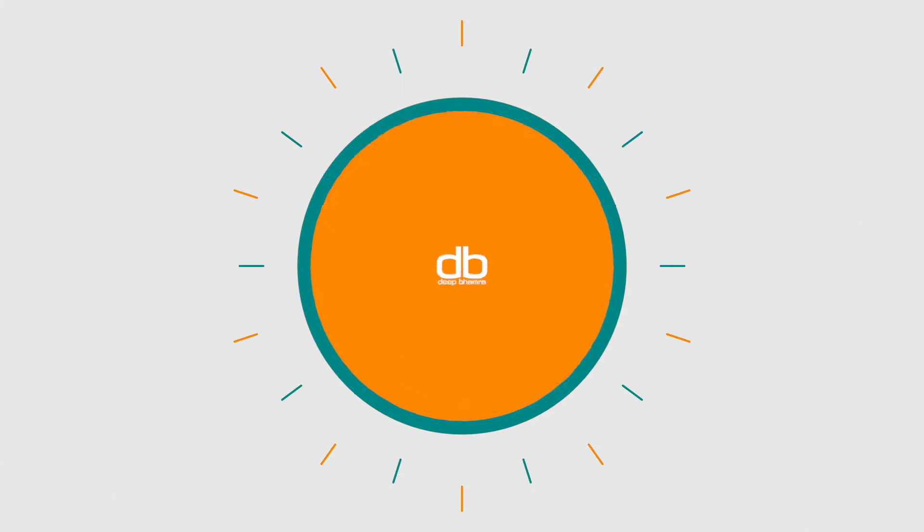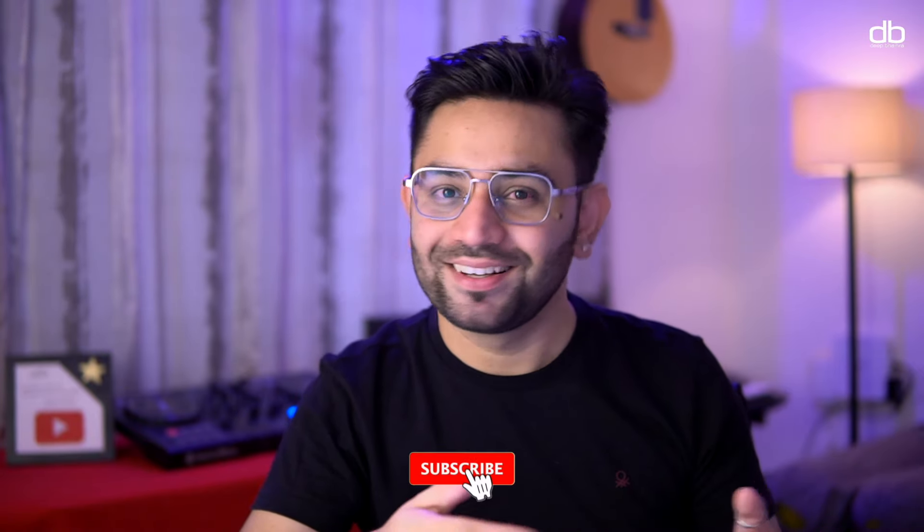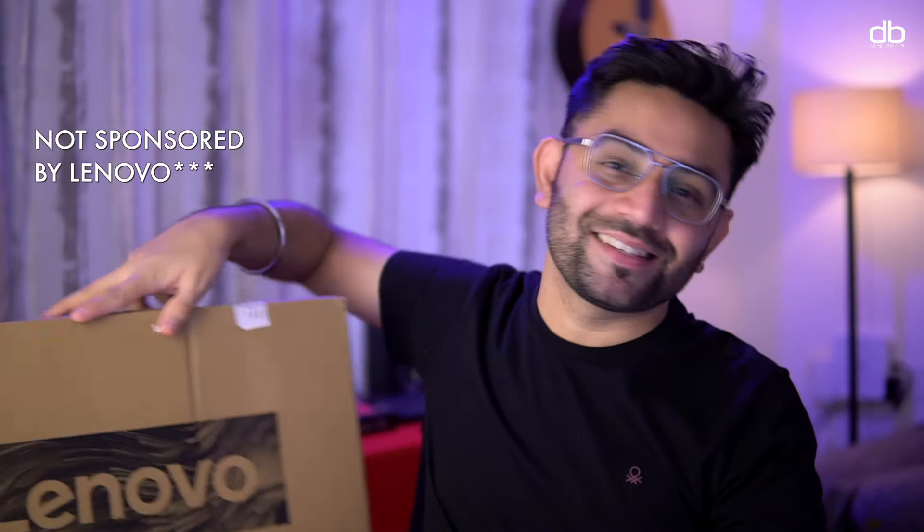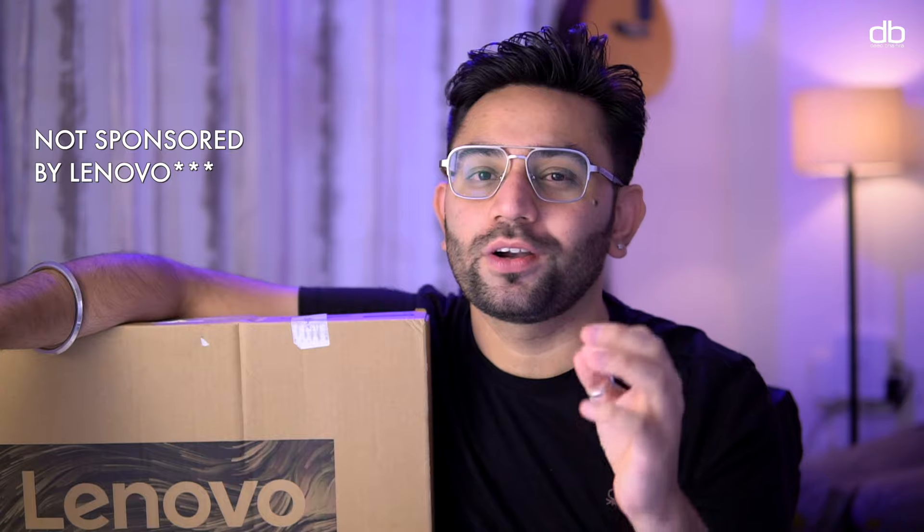In today's video I'm here to introduce you to one of the best everyday laptops — day-to-day use and office related work on this will be a breeze. Welcome to my YouTube channel, my name is Deep and I'm a DJ and a tech enthusiast. I make videos about DJing and tech, so if this interests you please consider subscribing. One such laptop is this one here, and this is the Lenovo IdeaPad Slim 3i. Let's quickly unbox this and let me show you what Lenovo has to offer.